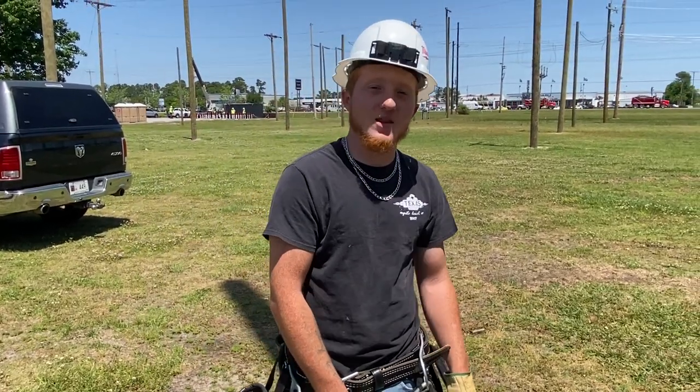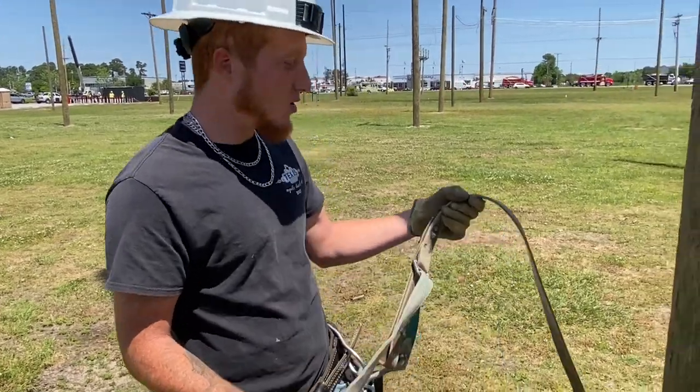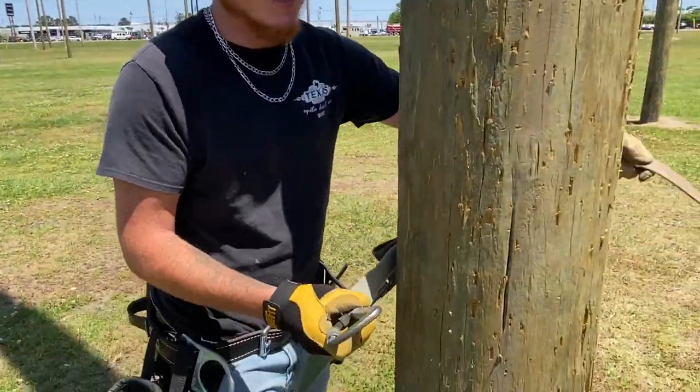My name is Patrick Gaxley, and today I'm going to show you how the proper technique of climbing is. First, you're going to walk up to the pole, and you always take this brown strap and put it on the back side of the pole.